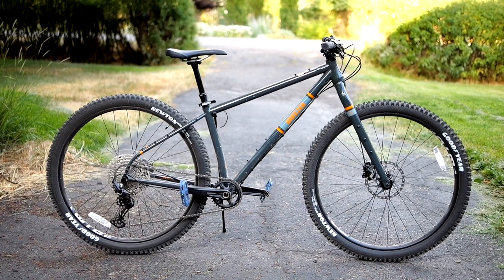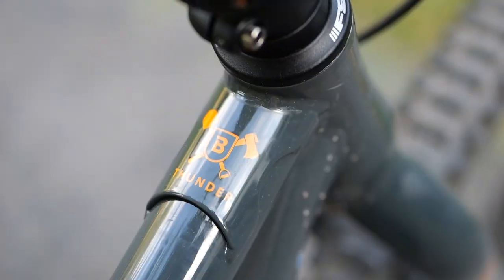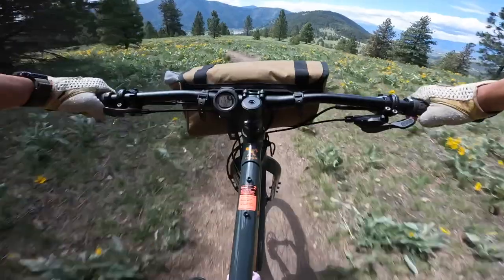A little bit different bike than I usually review on the channel. Today I'm going to take a look at the Breezer Thunder, a trail-worthy bike with all the mounts. Find out what I like and dislike about it in this video.